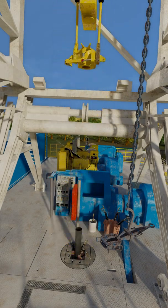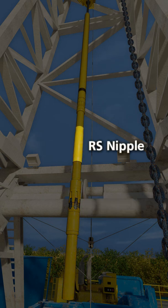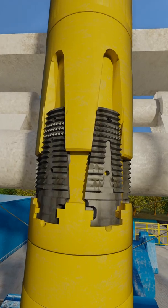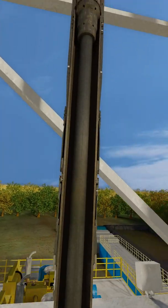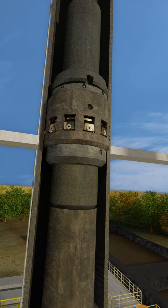The liner hanger assembly is now ready to be picked up. The liner hanger system consists of a FlexLock liner hanger, an RS nipple, and a ZXP liner top packer. The liner hanger assembly will be tripped into the hole using running tools attached to the ZXP liner top packer. The running string consists of equipment that allows the liner to be run in hole on drill pipe and successfully installed.